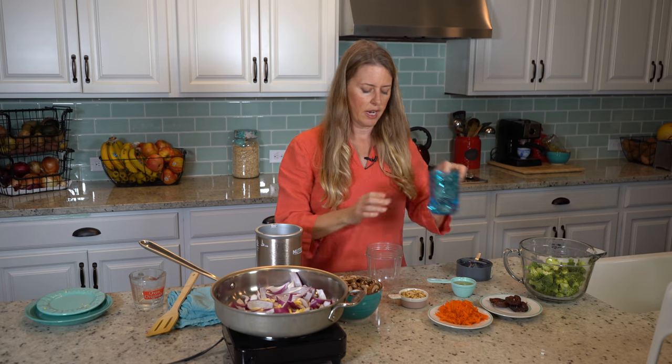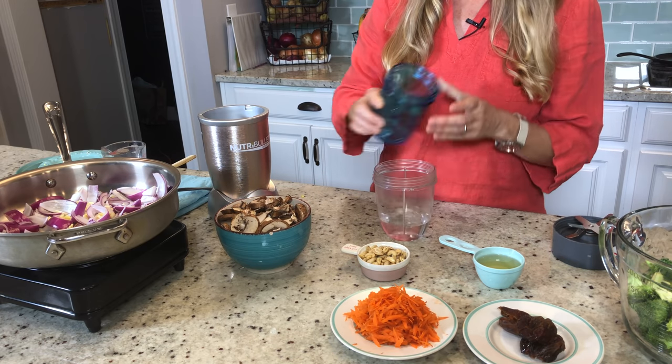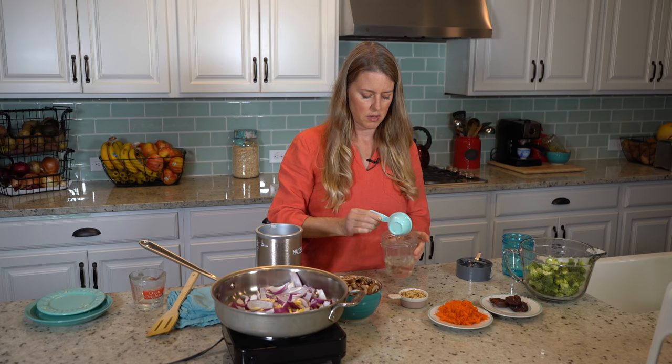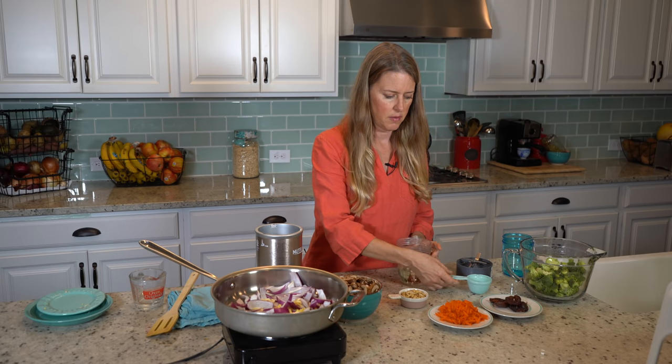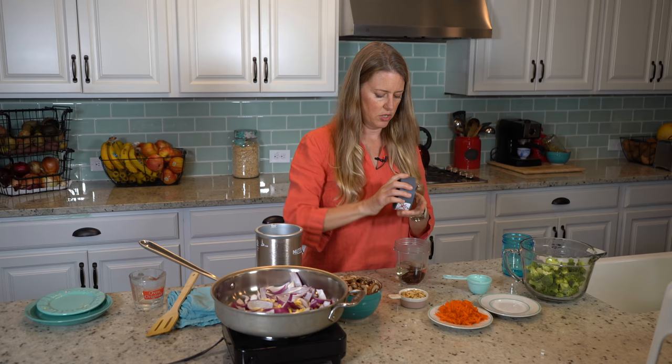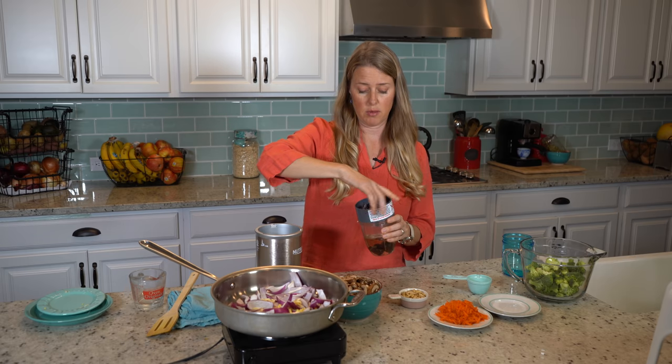So I have a half a cup of water, four tablespoons of rice vinegar, and three dates. We're just gonna blend that up until you can't see any date chunks anymore.